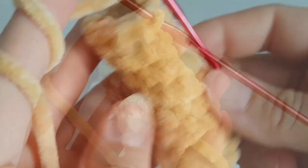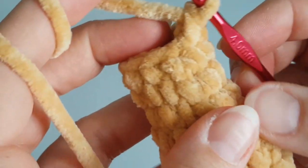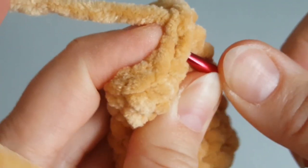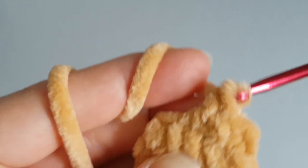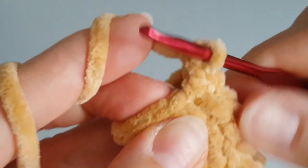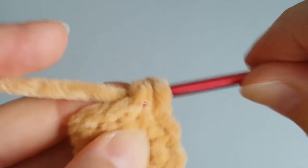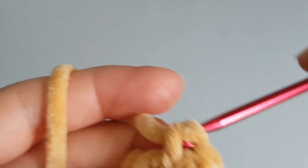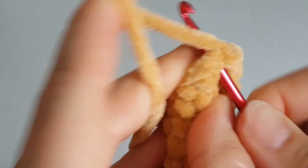I've done three rounds of decrease and increase. Now we are going to decrease twice at the beginning of the round — make two single crochets together twice. Then make just one single crochet in each stitch to the end of this round. Make three rounds like this.